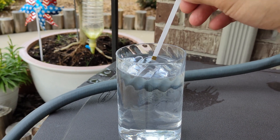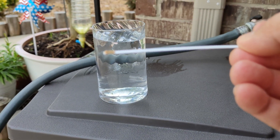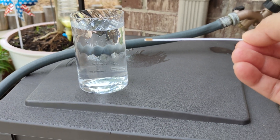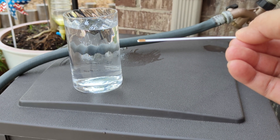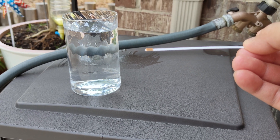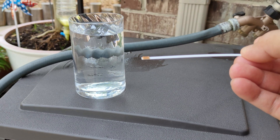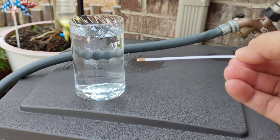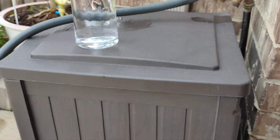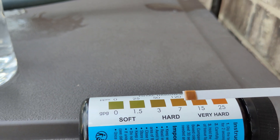Dip it in water for two seconds — one, two — then take it out and shake it a little bit. Leave it horizontally for 30 seconds, then compare it to see how hard your water is.